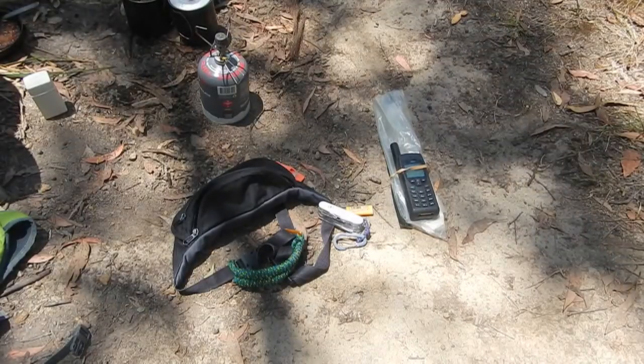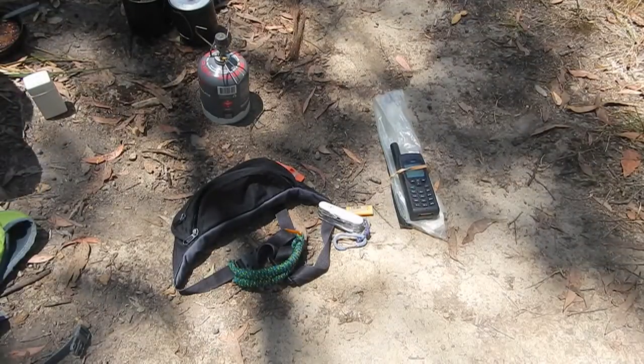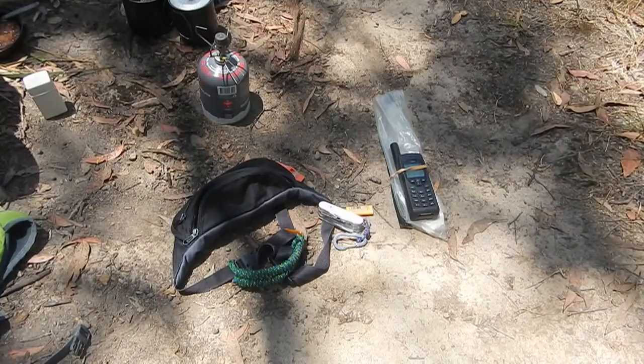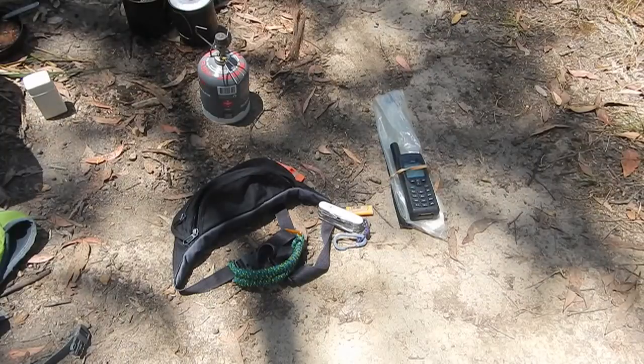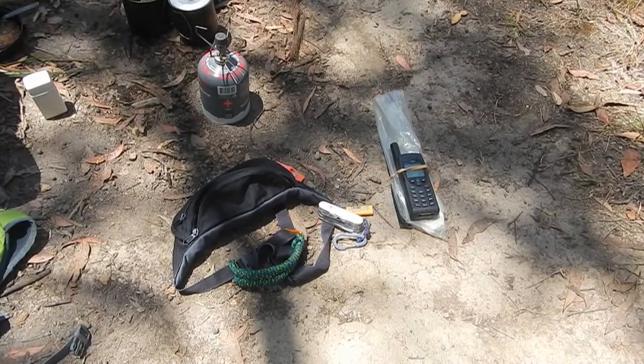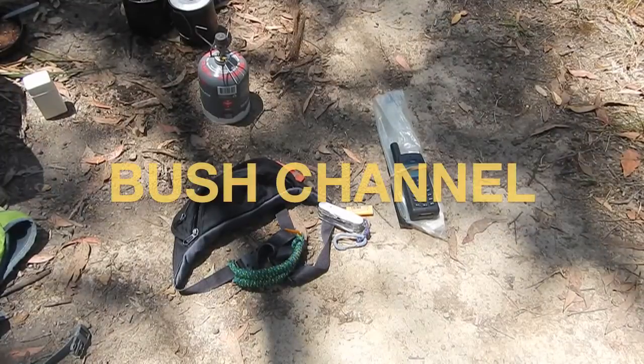So there's the PSK survival bug-out bum bag — call it what you like. These are the most necessary items that you might need if you were stuck out there. It's a good thing.